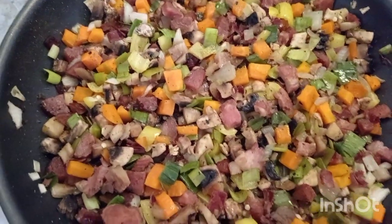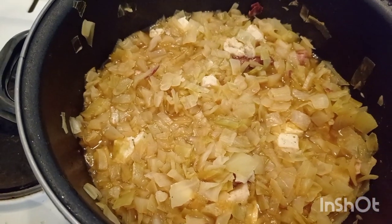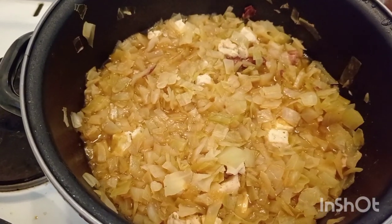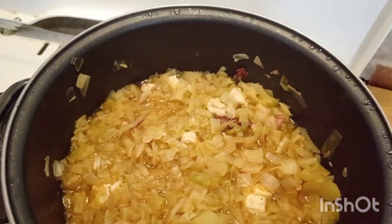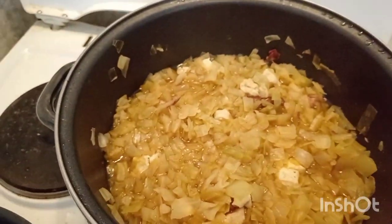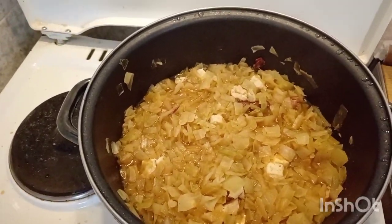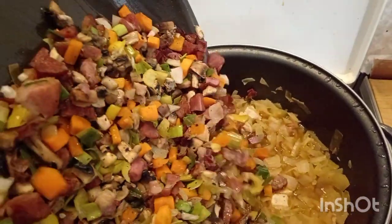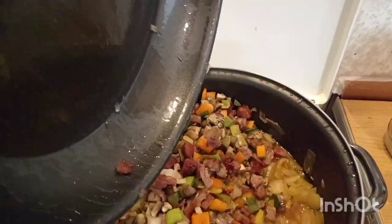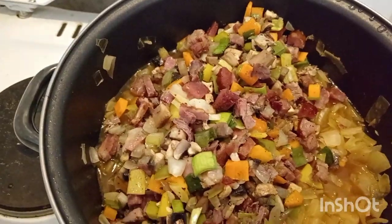Now we will add what we fried to the fresh cabbage, and the marinated sauerkraut after. At the end, tomato sauce with garlic. I add everything and after I will just mix it a little bit.